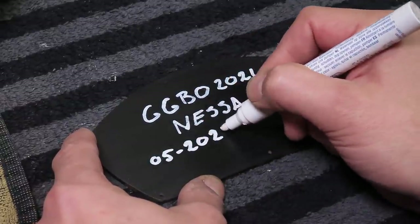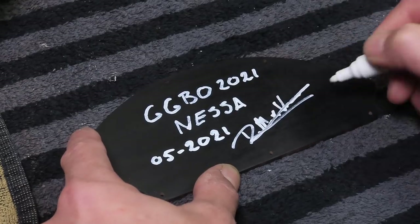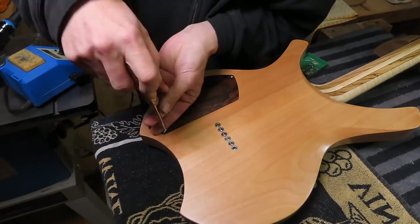I added a personal touch to the back of the control cavity cover plate before I mounted it to the back of the guitar.